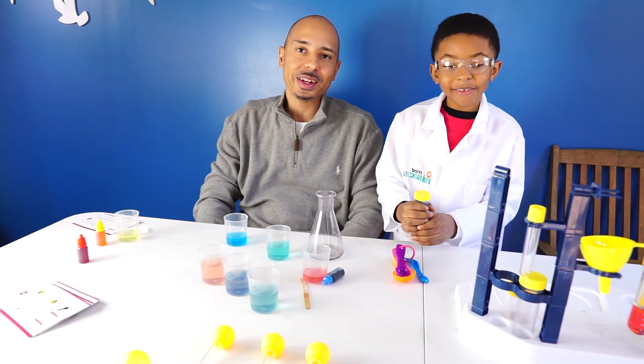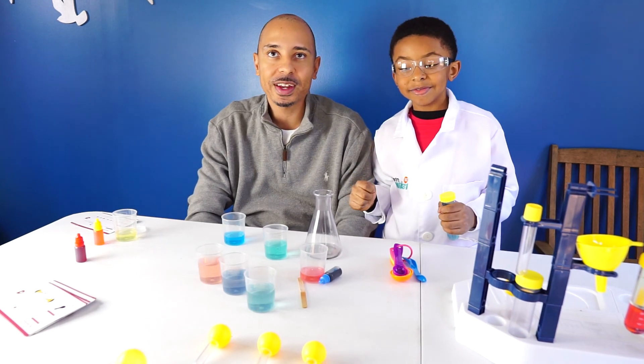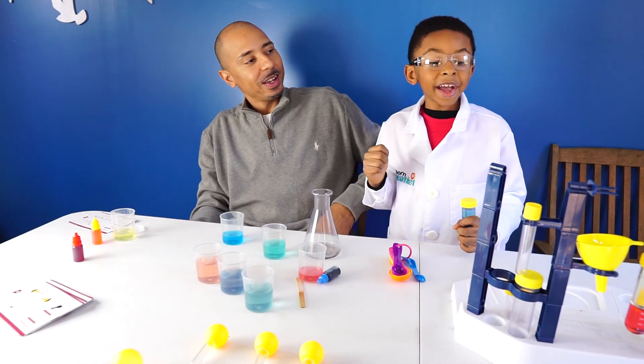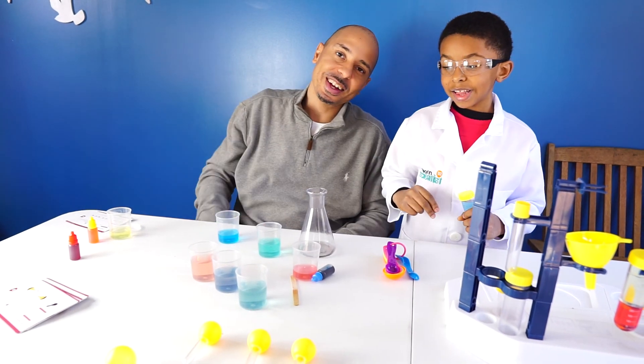I hope you guys enjoyed that experiment on color modulation. Make sure to like and subscribe for more videos. See you guys next time — catch you guys next time.